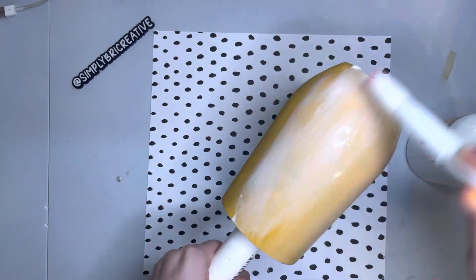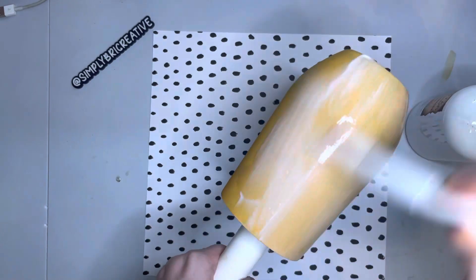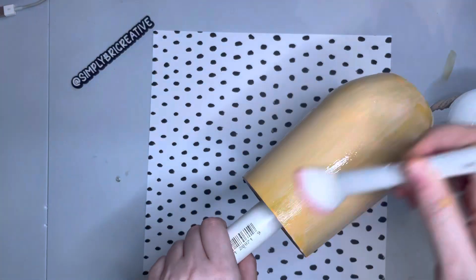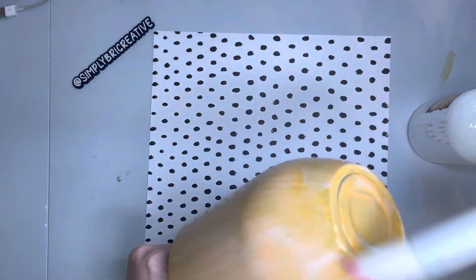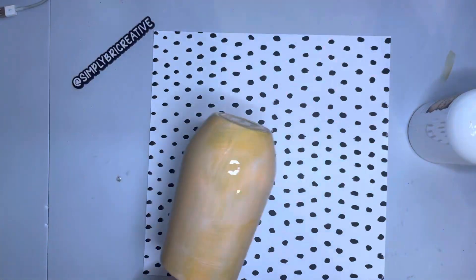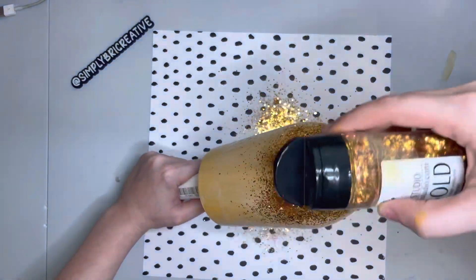So after I've let my paint dry, I'm going in with Adhesive Apothecary Glitter Glue. I absolutely love this. I'm actually using the thick version for this tumbler because if I'm using a chunky glitter, I like to use the thick. If I'm using a fine or extra fine glitter, I like to use the regular.